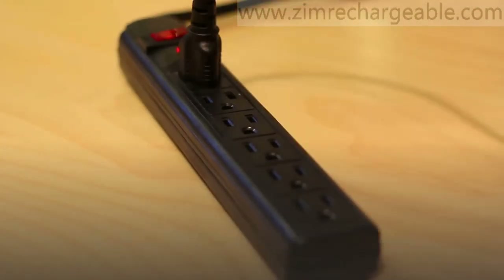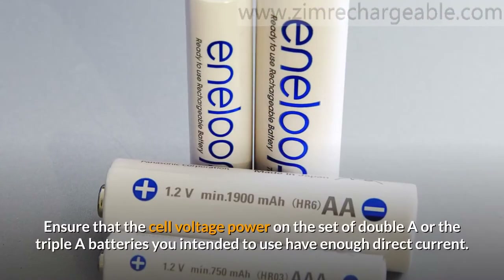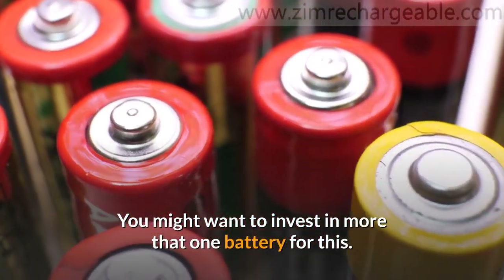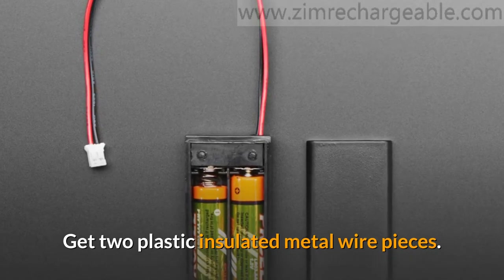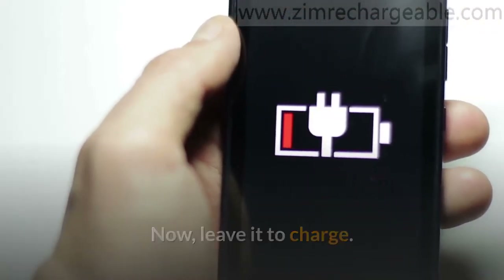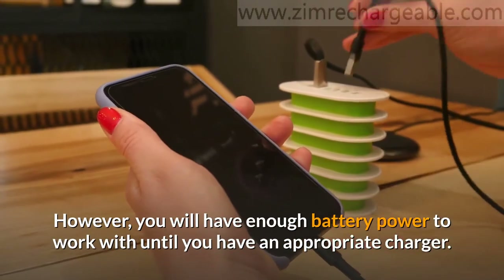This leaves you with two connectors: one on the outer edge and the other far from it. The former is positive and the latter is the negative connector. Ensure that the cell voltage on the set of AA or AAA batteries you intend to use have enough direct current, as this determines if they will be able to charge the battery. You might want to invest in more than one battery for this. After this, connect these batteries together in series. Get two plastic-insulated metal wire pieces, expose the ends of each, and connect them to the batteries. Make sure one end of a wire is connected to the negative connector of the AA batteries, and attach the other end to the negative connecting point of the battery you want to charge. Take the second wire and connect its ends to the positive connectors of both batteries. Now, leave it to charge. Your battery will most likely not be fully charged; however, you will have enough battery power to work with until you have an appropriate charger.